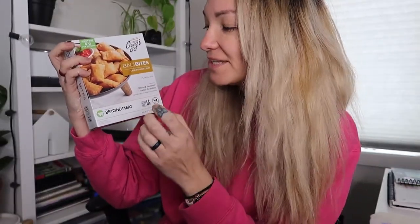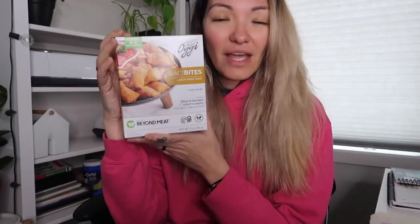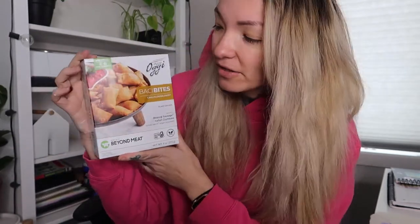So it was really nice when I actually came across this at the store. We picked these up from Grocery Outlet, and they're basically little cauliflower crust bites made with Beyond sausage crumbles, tomato sauce, and vegan cheese. They are vegan and gluten-free, with 5 grams of protein per serving and 3 servings in the package. They're apparently super easy to cook — just 10 to 13 minutes in an oven at 450 degrees. I'm going to throw these in the air fryer because it's easier for me.